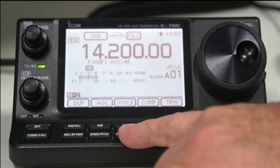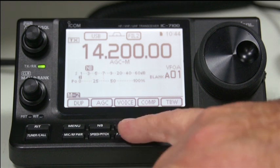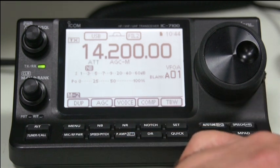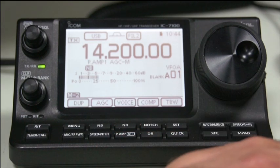You've got a preamp button here which has two preamps - preamp one, preamp two, preamp off. If you press and hold it, you actually get the attenuator selected. So we usually run it with preamp one engaged.